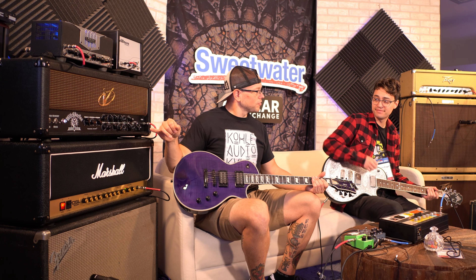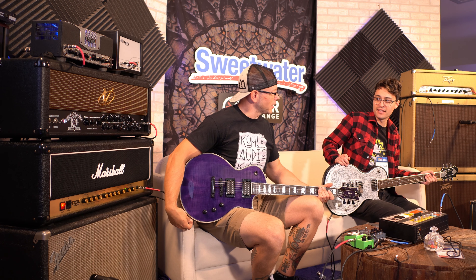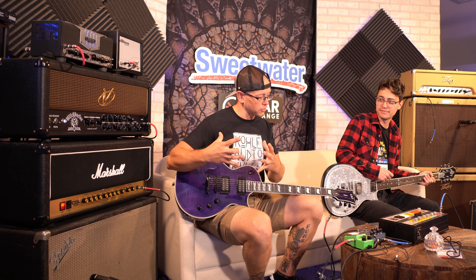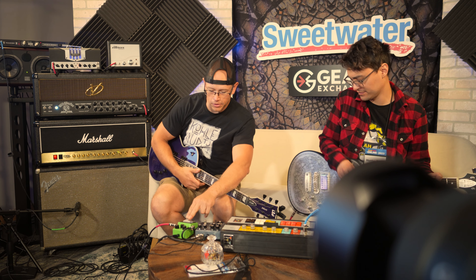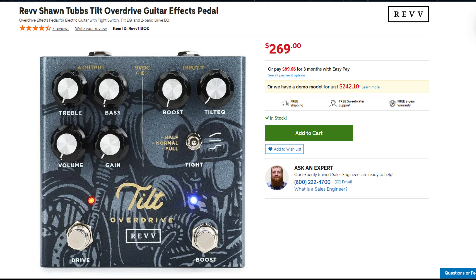With the global control off, it kind of takes away that bulbous mid thing. It's not as mid-forward as I would like, but the mids are kind of balanced to a usable point where they don't sound super nasally. So that was with the Tube Screamer. Let's try the Rev Till drive section — play around with that a little bit. This is the Sean Tubbs one, yes.